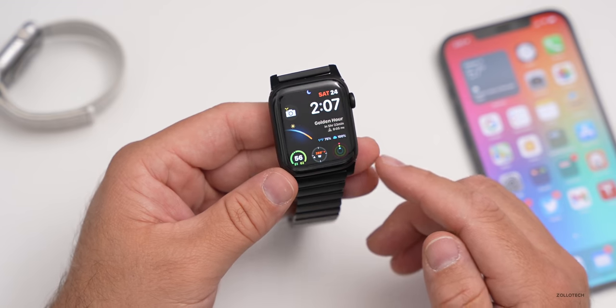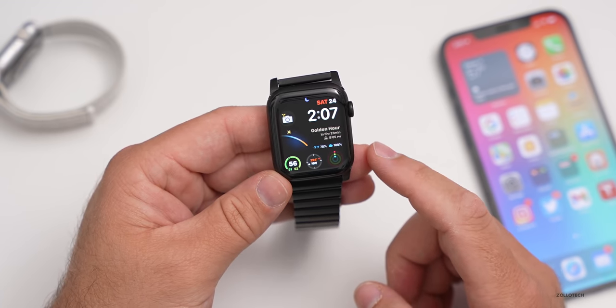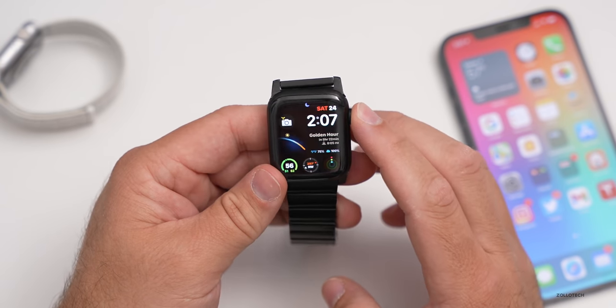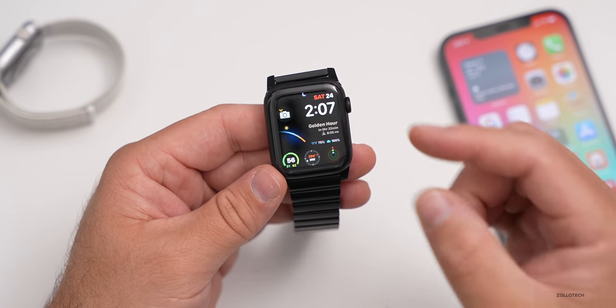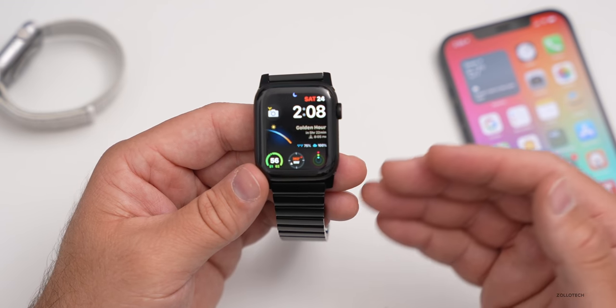My dad actually uses a Series 6 regularly — basically everything he does all day long without his phone, using the cellular version to respond to texts and everything else. It's definitely super helpful. For me, the display is a little bit small for responding to messages and using voice all day, so I tend to gravitate towards my phone for that.